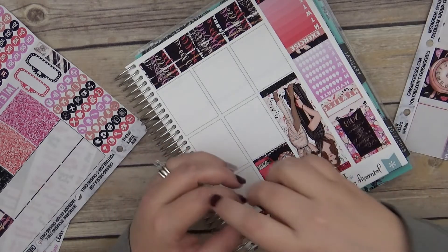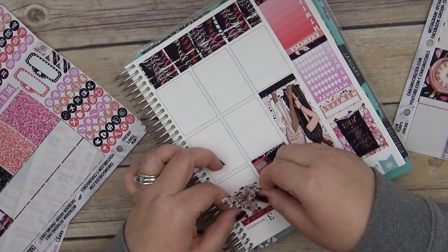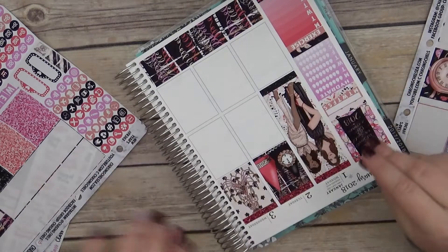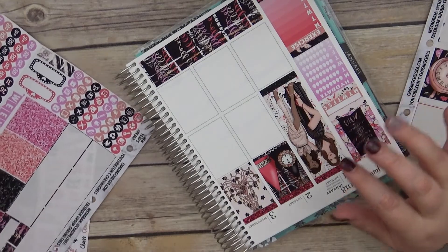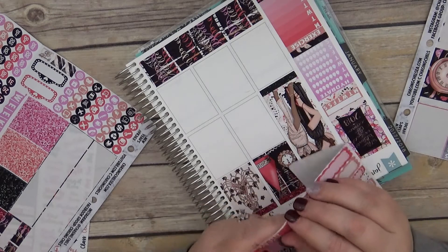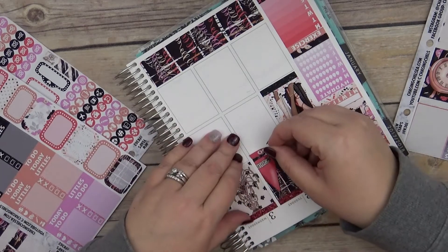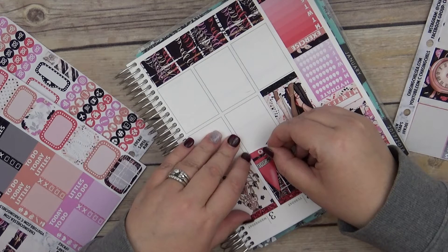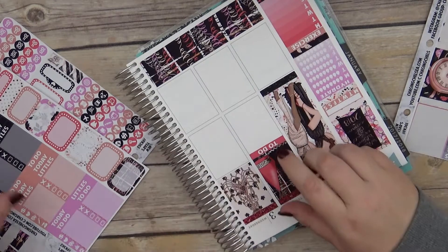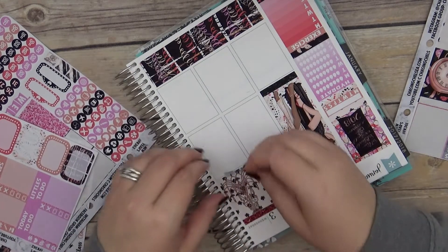Let's do the chandelier, and then there we go. And then let's do our to-dos right here. I think I'm going to go down and I might try to color block — we'll see.